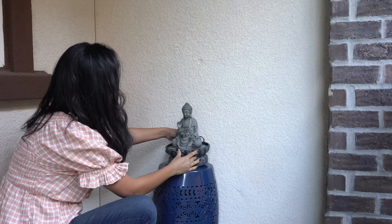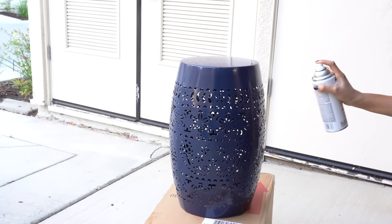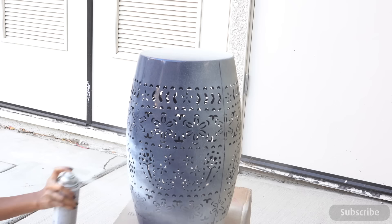I'm placing the fountain at a height using a side table slash garden stool I really like for its shape and design, but the blue color not so much. I spray painted it with heirloom white spray paint — two coats — and let it dry overnight.